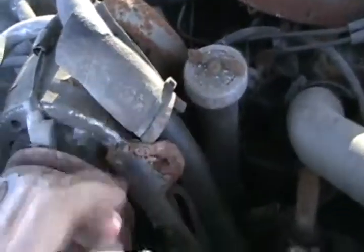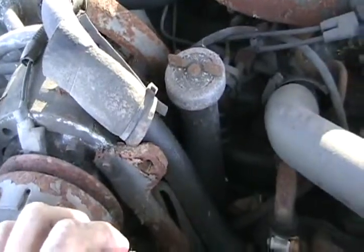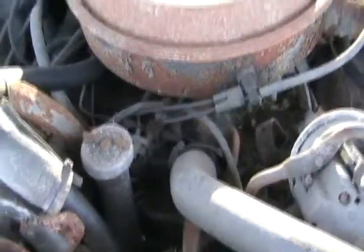Is it the 307 or the 305? The oil cap filler means she's a 307 - old engine, also used as a 350 rocket engine.